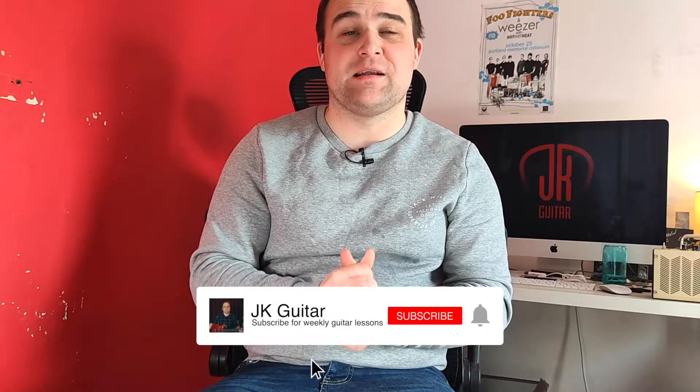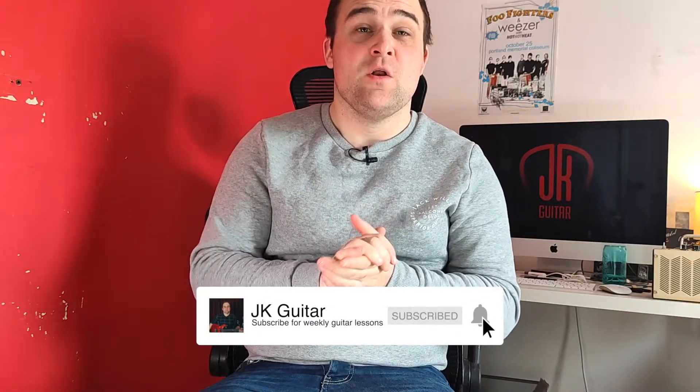If you haven't already, I'd really appreciate it if you click subscribe and then click the bell. Not only do you help my channel out but you also get free weekly guitar lessons.